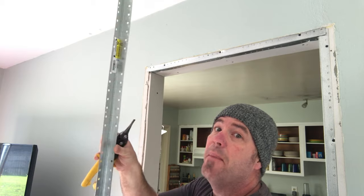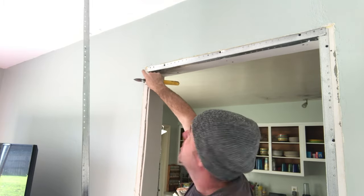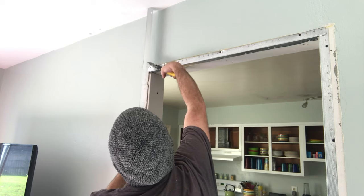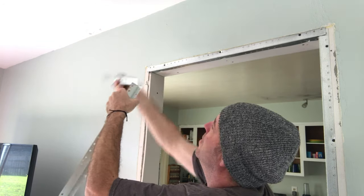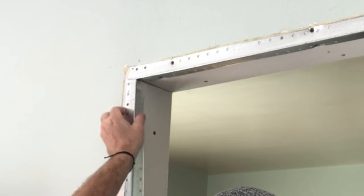Now we're gonna put this metal corner bead on for drywall. Run the top first and I've got this little tab run a little long, so this edge is gonna be short and I'm gonna tuck the side up under this little flare tip. Cut it with your snips and slip it up behind it just like so.